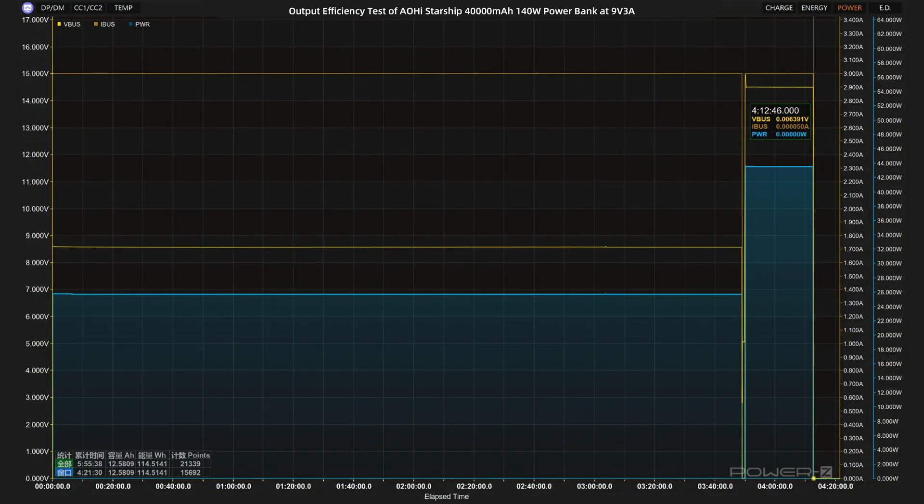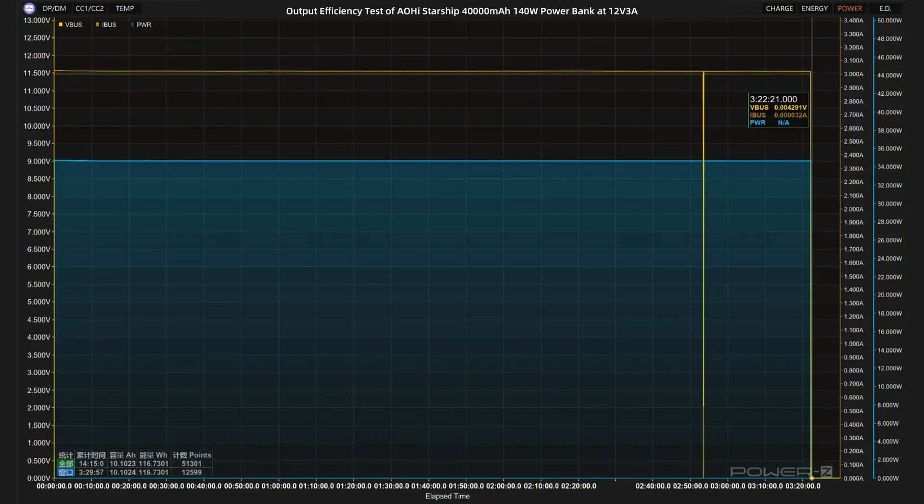Let the power bank output at 9V 3A 27 watts. AOHI has designed this power bank to limit power when below 10% to prevent over-discharge — the remaining 10% is uniformly discharged at 45 watts and counted into the total. The output ends at 4 hours and 12 minutes, with actual energy released of about 114.51 watt-hours, giving an efficiency of about 78.43%. At 12V 3A 36 watts, the output ends at 3 hours and 22 minutes, with actual energy released of about 116.73 watt-hours and efficiency of about 79.95%.